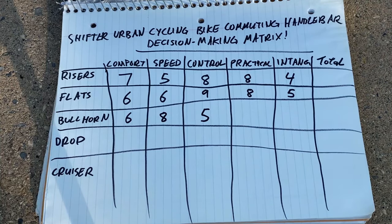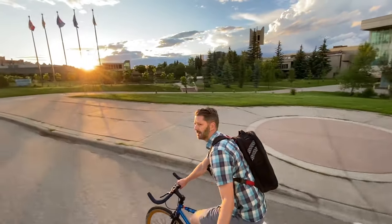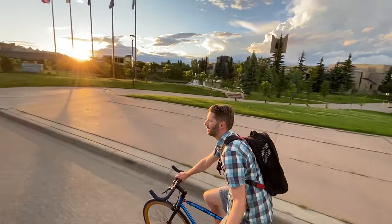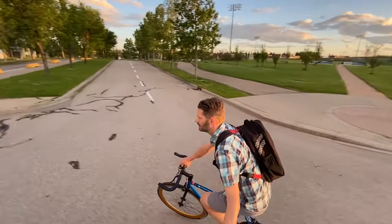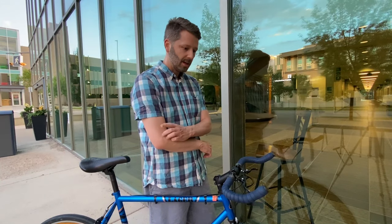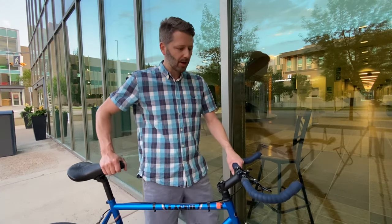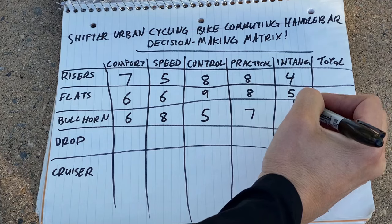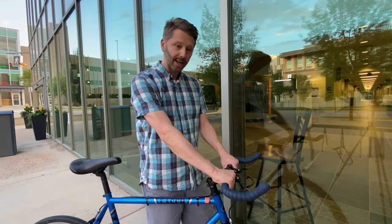For practicality, I'm giving bullhorns a seven out of ten. They're pretty clean, simple, and easy to use. But because they have bar tape, there's not a lot of room for gadgets — it's hard to put lights, a bell, or your phone on bars like this. As for the intangibles, bullhorns get a ten for two reasons: one, they're called bullhorns — that's badass. Number two, they look badass.